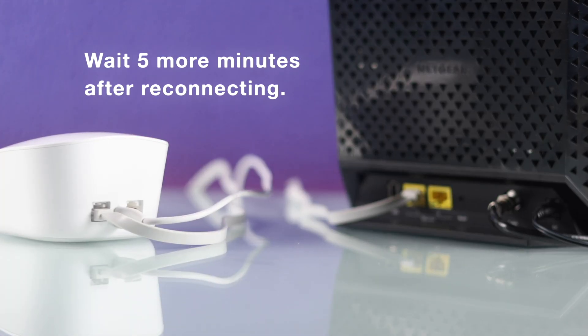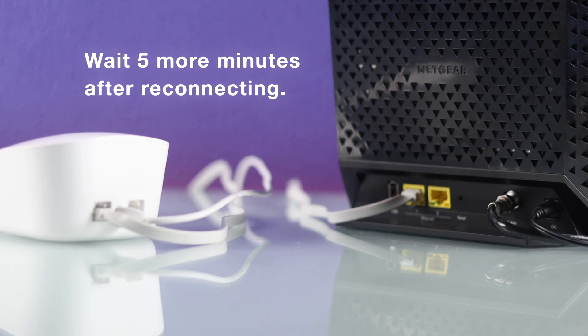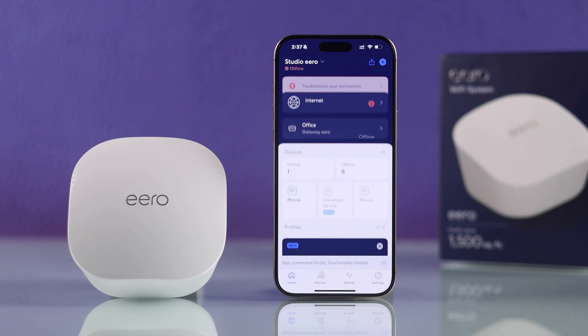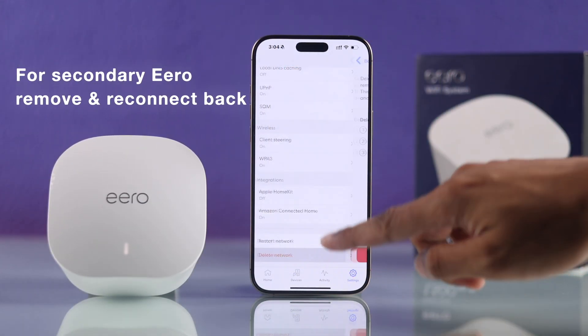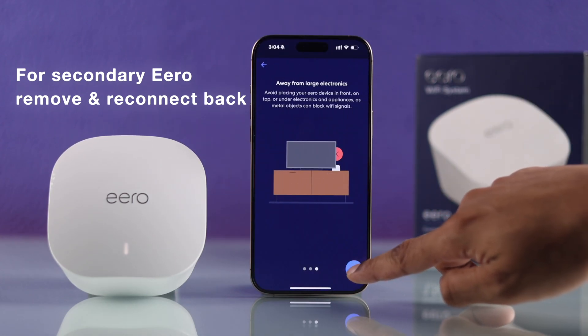After turning them on, you'll need to wait for at least another 5 minutes so that your modem can boot up properly. Now check if your Eero device comes online. In case you are having trouble with a secondary Eero, you can simply remove it or reset it and connect it back to your Eero system.